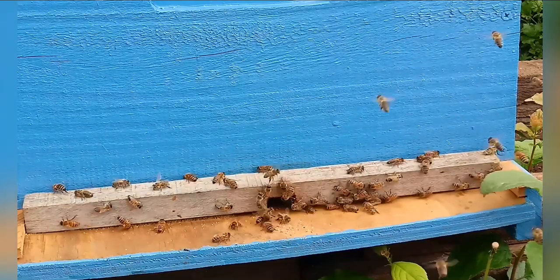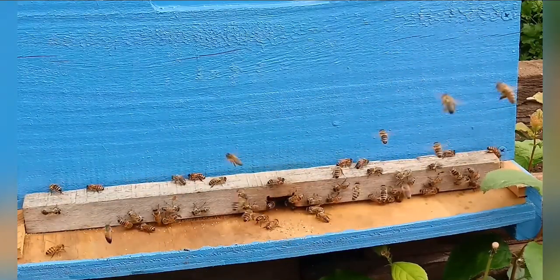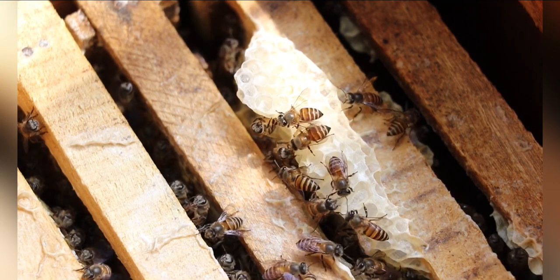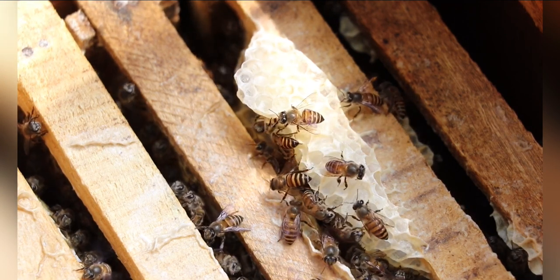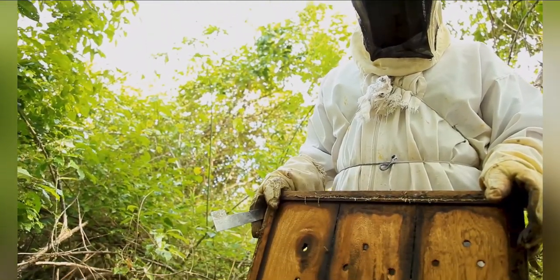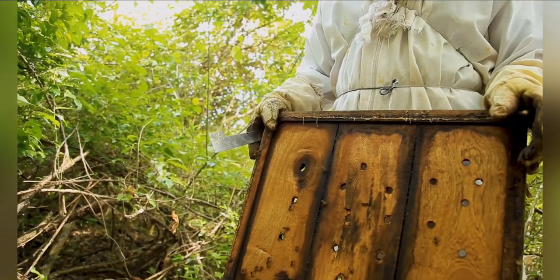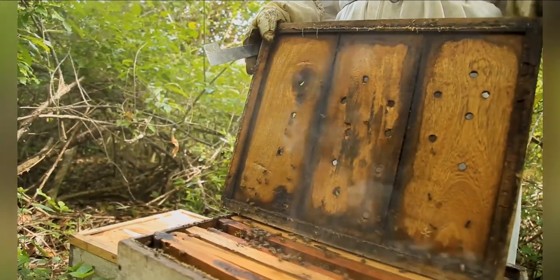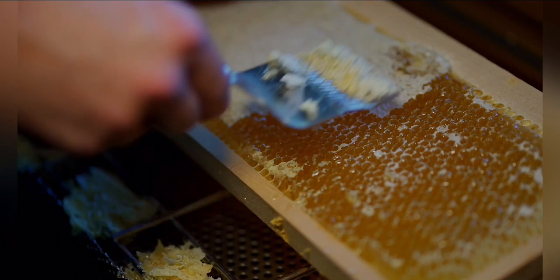Manage the hive. Regular hive inspections are necessary to ensure the health and productivity of your bees. Check for signs of disease, pests, or queen-related issues. Monitor honey production, population growth, and the overall condition of the hive. Follow recommended practices for pest control, hive maintenance, and honey extraction.